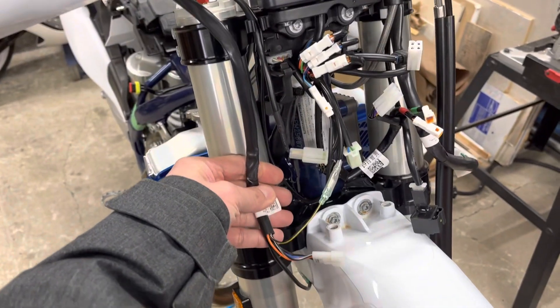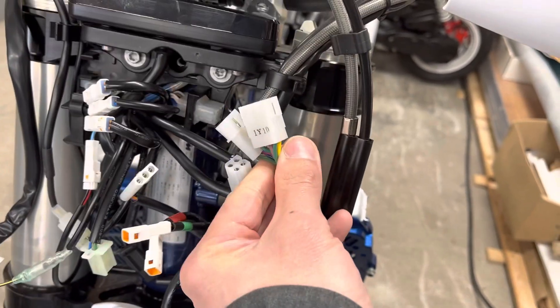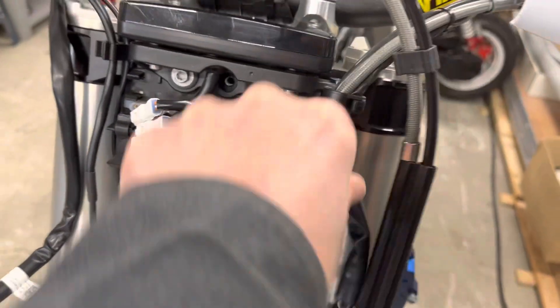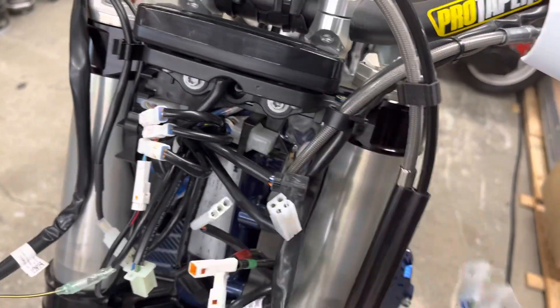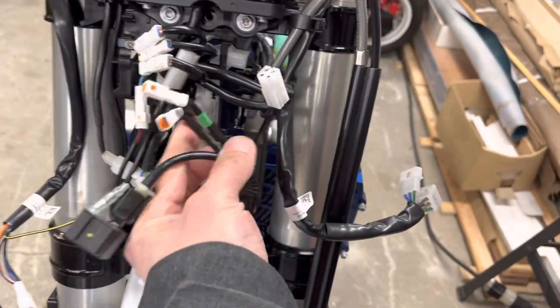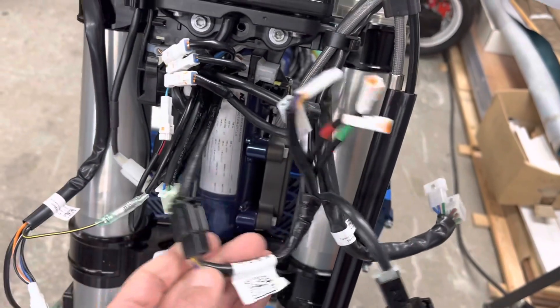What I'm going to do is take all these super long generic harness connectors and shorten them. This connector here is at least eight inches too long — I'm going to snip it. I have the pins so I'll recrimp them. Same thing here — this one handles flashers, high beam, low beam. This one going up here is another eight to ten inches too long. I'll snip it, put new pins in, and shorten the connector. No reason for that bulk.